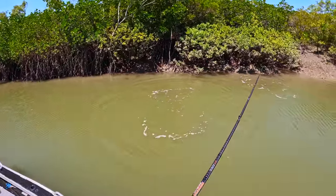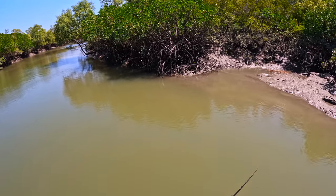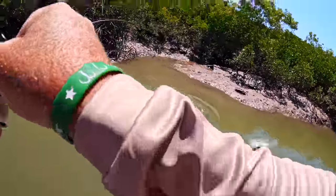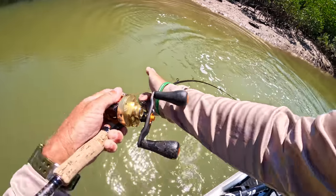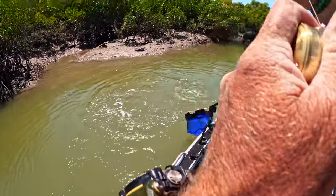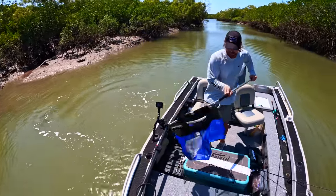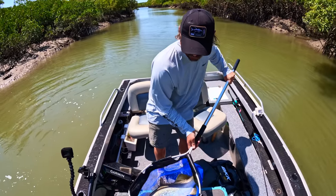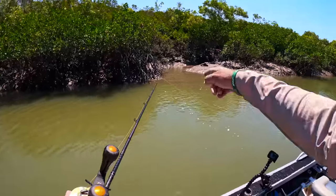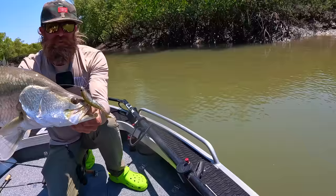Wow, that was intense — he came flying out at it! He's not giving up. That's a nice one man. Such a weird bite — I can't wait to see that hook set on camera. I was trying to wind, you know, coming from right up in there. That's number three or three bites — not complaining with that. First one for me for the day.